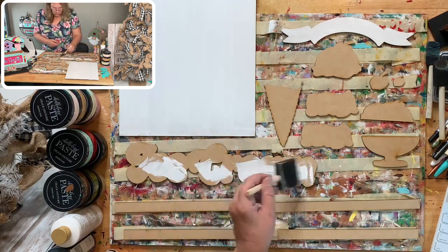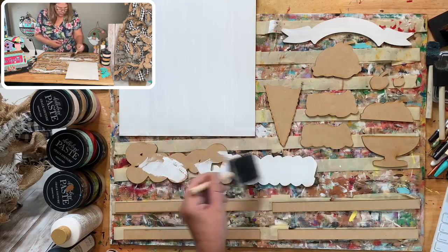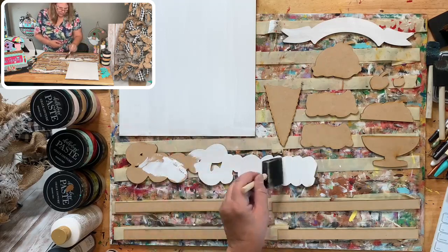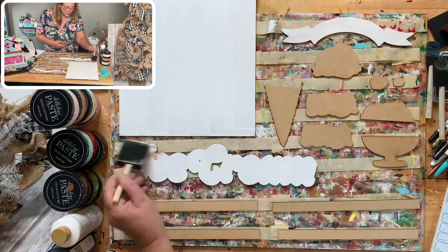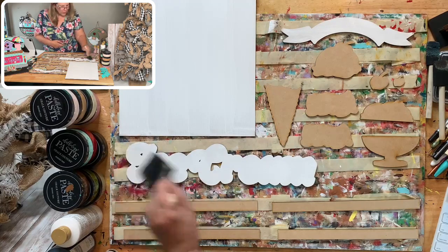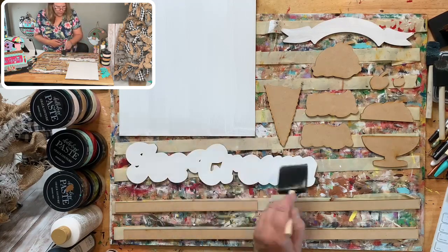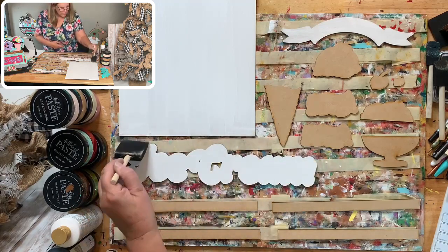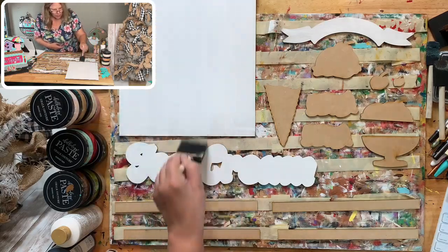I think Switcher Studios is having issues — sometimes it's that, sometimes it's the internet. But if something happens I'll stop and come back, because I really want you to see all of this. I think it's going to be super cute. I have a great feel-good story to share while we paint!